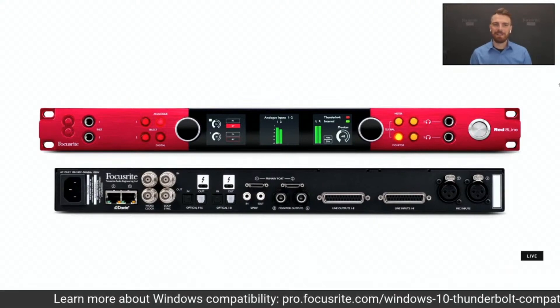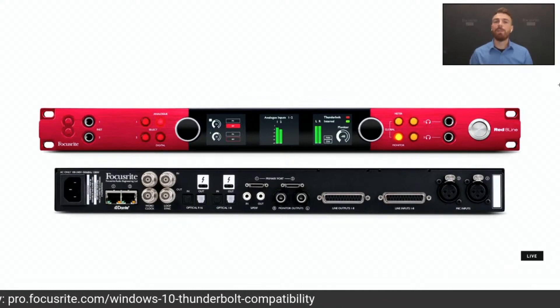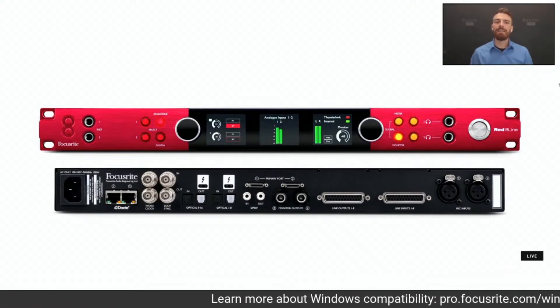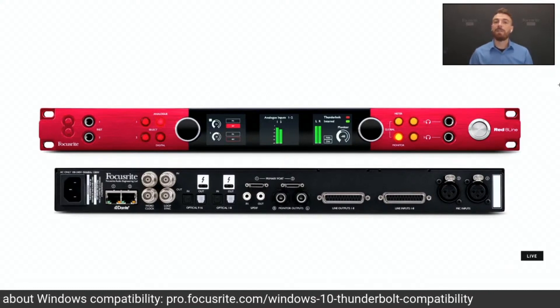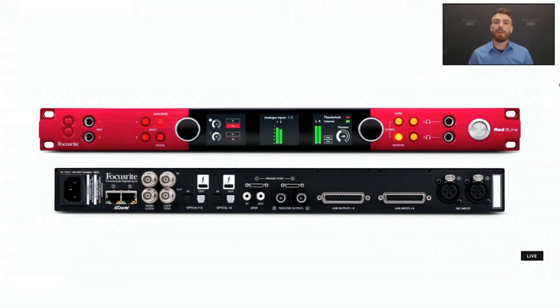The best thing about the REDs is that there are no hidden fees and nothing is optional. For those working with Pro Tools Ultimate or Pro Tools HDX, the DigiLink ports are fully active and ready to go as soon as you open the box. All you have to do is tell the RED that you're using Pro Tools mode instead of Thunderbolt mode, which engages a different set of internal drivers. That can be done either through the LCD screen on the device or in the Rednet Control software.